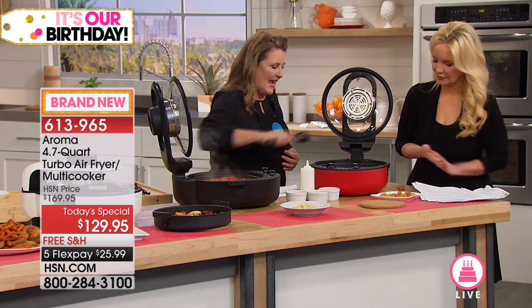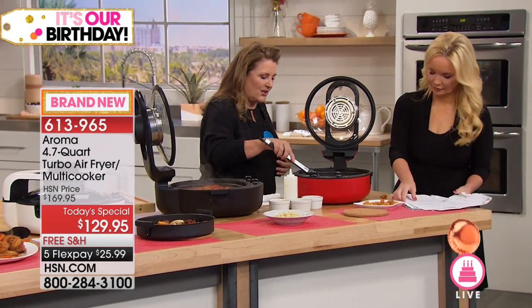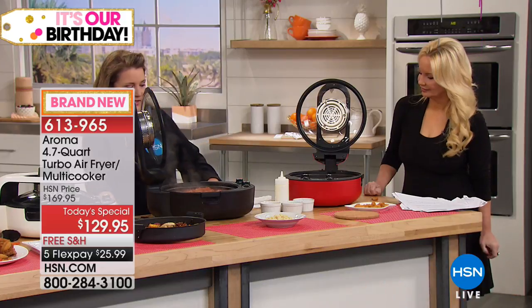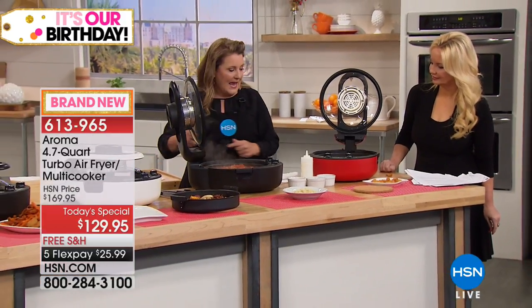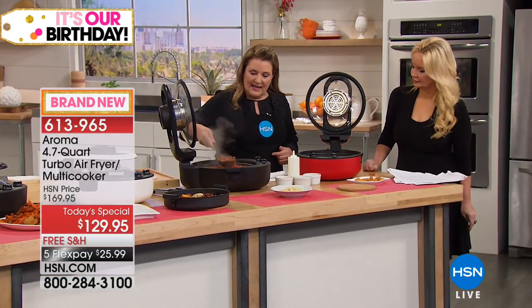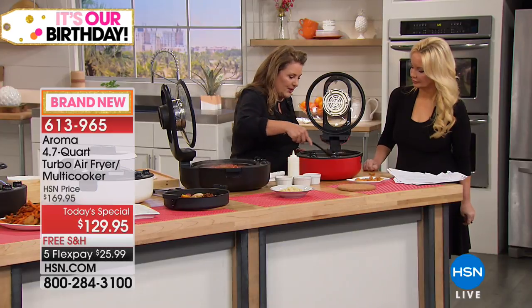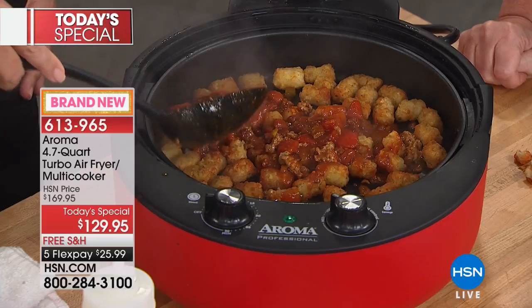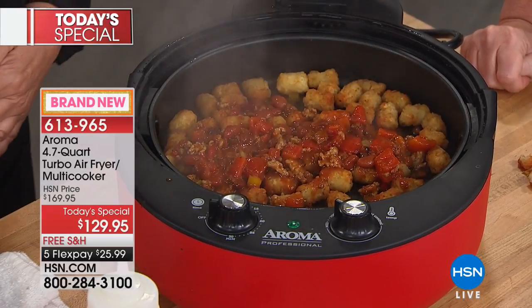I have teenagers — they're always looking for something to impress their friends with quickly. I'm going to take the chili and put it on top for what we're going to call loaded tater tots. Then you sprinkle the cheese on top and in less than 20 seconds the cheese is going to melt.